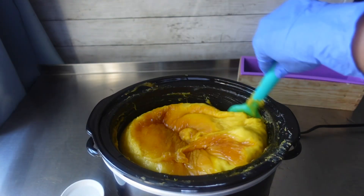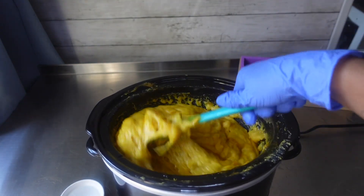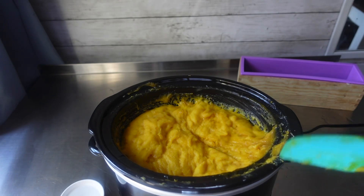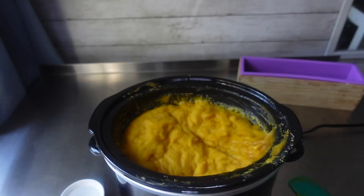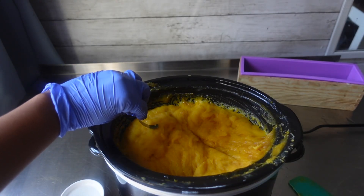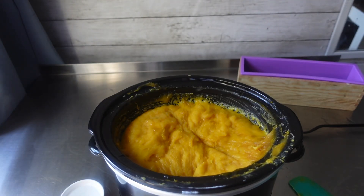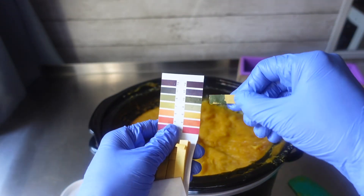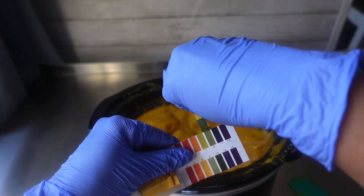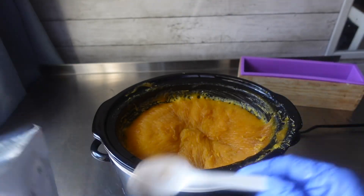Here we are again, about 30 to 35 minutes later. As you can see, the top was very translucent, so I stirred it up again. Then it was time to check my soap. Right here I am taking a little bit of distilled water and touching the top of my soap, then placing a pH strip right where I had applied the water. I put it up against my chart to see where we are, and from the looks of it I am at a 10.